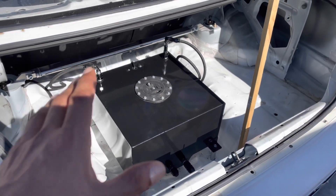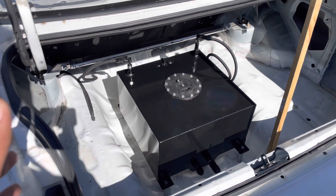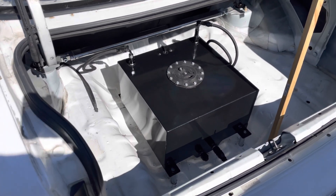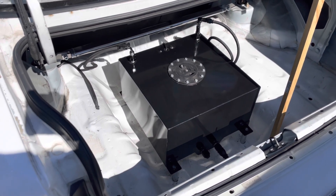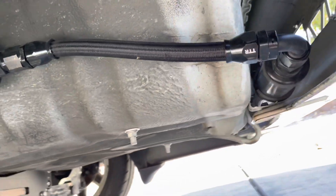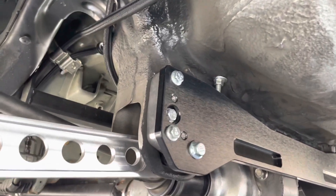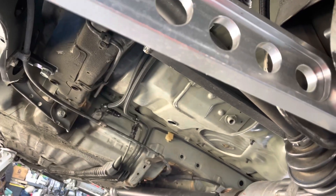For those that have asked, this particular fuel setup — as simple as I kept it — ran me about close to $1,000 bucks. Once it's all said and done with everything you need: the right pieces, the right filter, the right fuel pump, the right lines and fittings, that's about where you'll be at. Here's my fuel filter, and that's how I mounted up my fuel pump — it just leads right back into the stock lines.